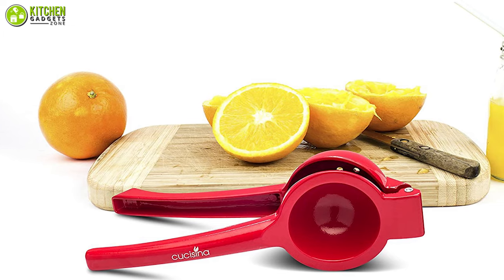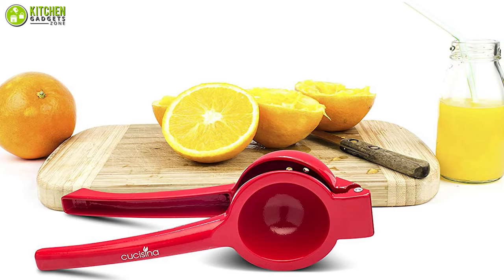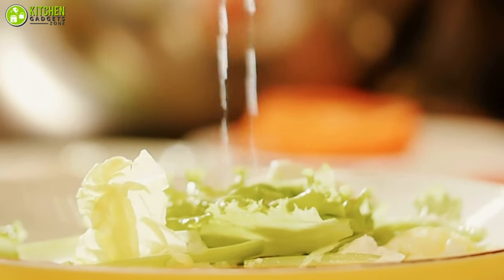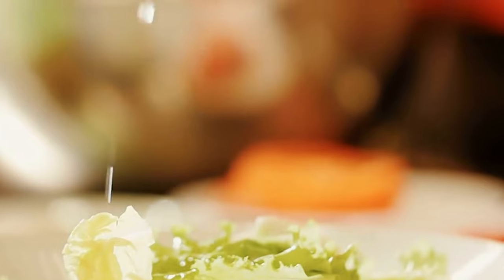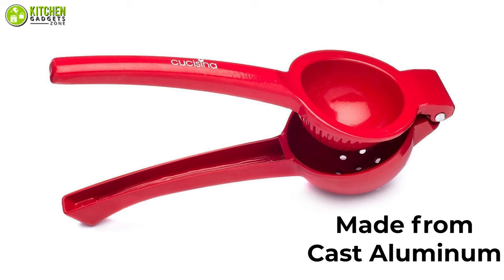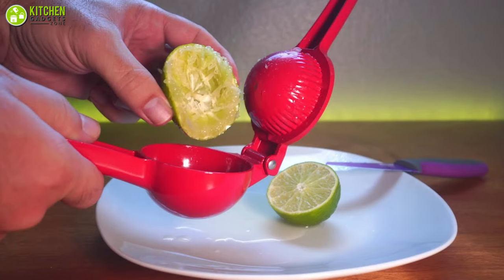The Ku Kasina Lemon Squeezer is a long-lasting lemon juicer that aims to offer optimum efficiency, helping you squeeze out the maximum amount of juice from a lemon with minimum effort. Made from cast aluminum, the lemon squeezer is both durable and lightweight, so you can use it for a long time with comfort.